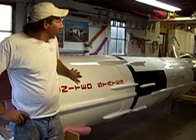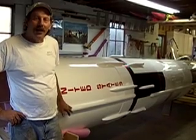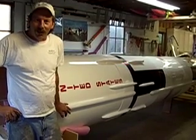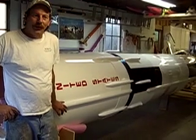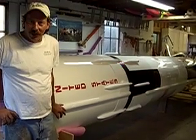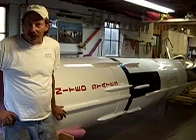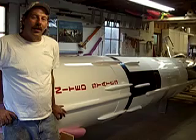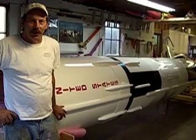We intend to have a crew of individuals that built the rocket to help me fly it. We are planning to fly this as a 40th anniversary commemorative flight to us landing on the moon in July of 1969. We'll be flying in Price, Maryland, hopefully about April of next year.